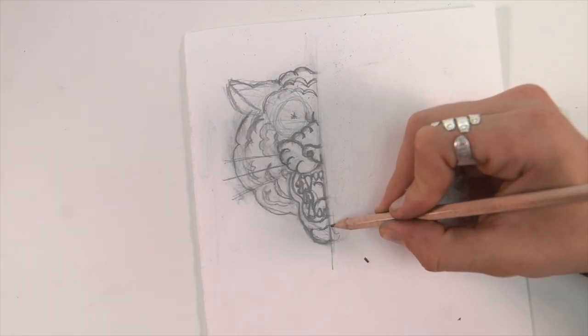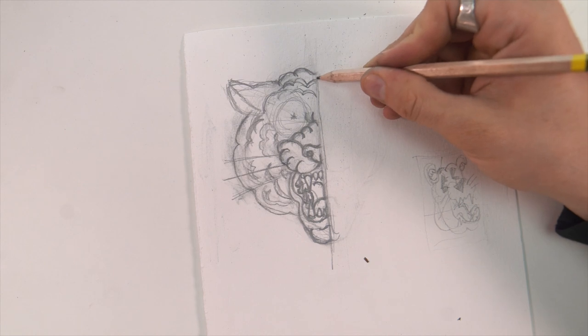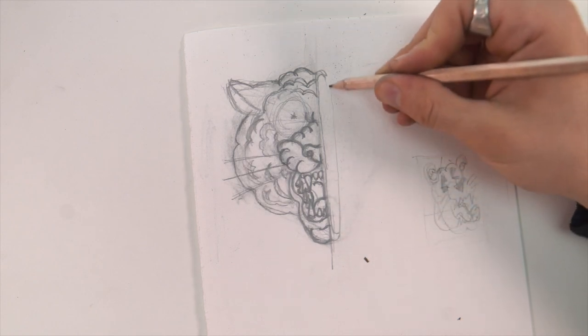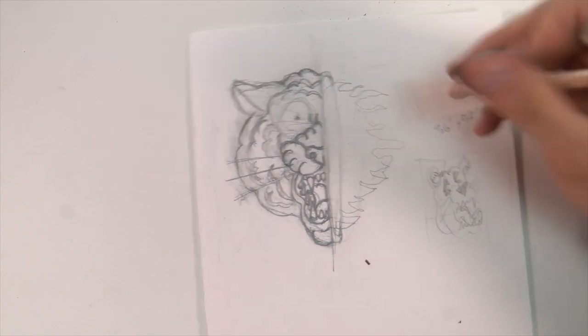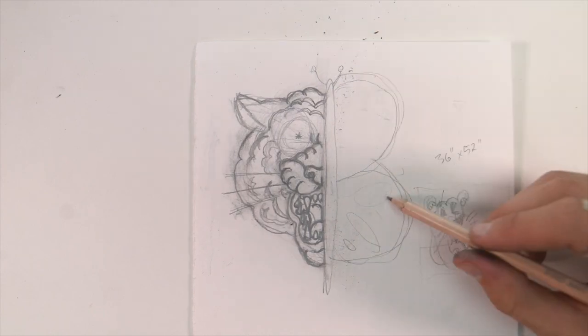I'll do half of it and then Denzel could do the other half. I'm curious to see what he does. I know this would be perfect for his style - his beast that he makes or his line type stuff. I thought another idea was maybe do something hollow, and have his planes coming out, or maybe if he finishes the other half with a cute little butterfly. I'm excited to see what he does.